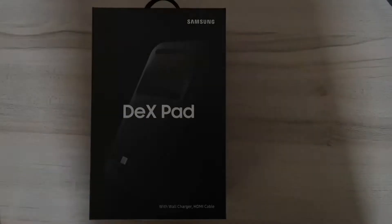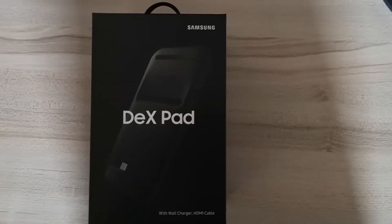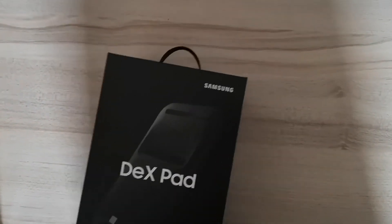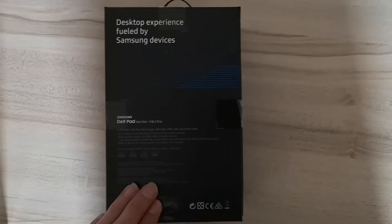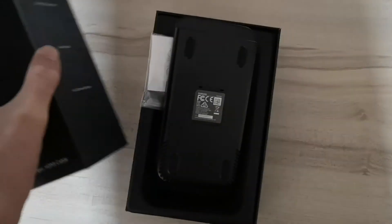Hi, Shane from Shane the Gamer here. We have Samsung's new Dex, now known as the Dex Pad. Last year's model was the Dex Station. It's quite a large box with no instructions on the back, but if you're getting one of these you're pretty much going to know what it's for. Basically, it turns your S9 into a desktop computer.